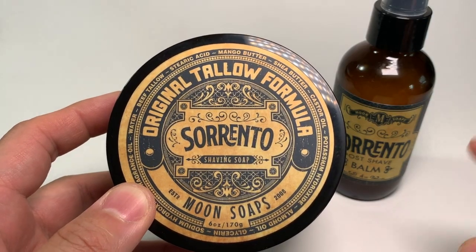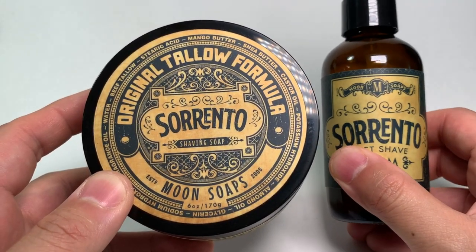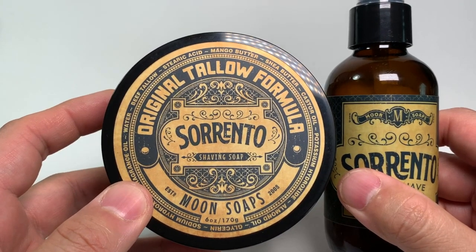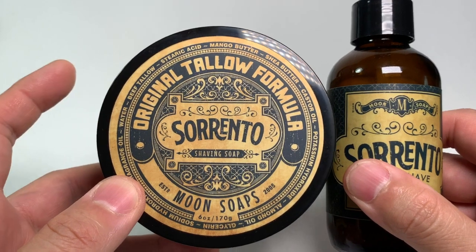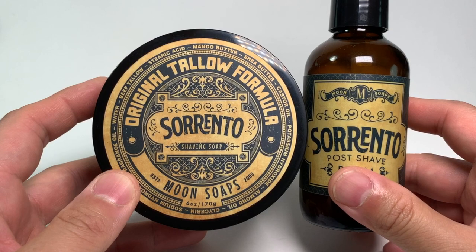Before moving forward, I do want to disclose upfront that Moon Soaps sent me both the soap and the matching aftershave balm for review purposes. The only conditions in receiving these products was to use them and provide feedback to the artisan. There was no obligation to do this video review, and all opinions going forward are my own.